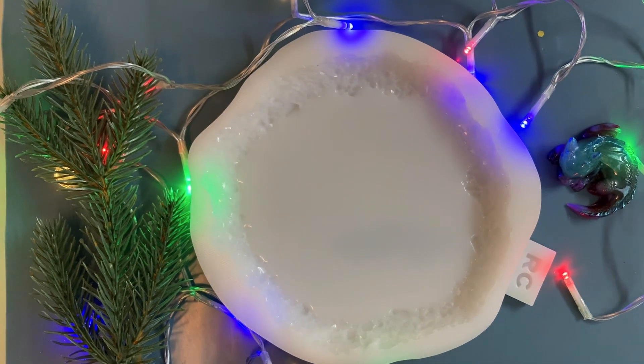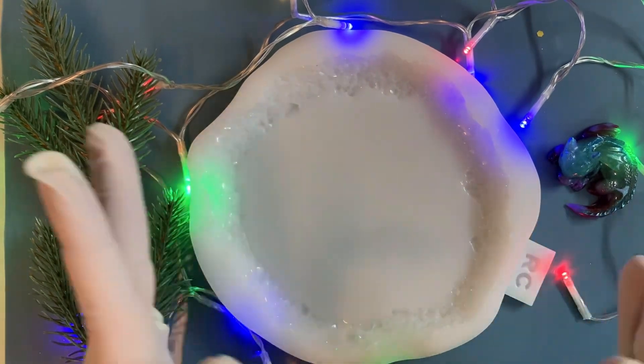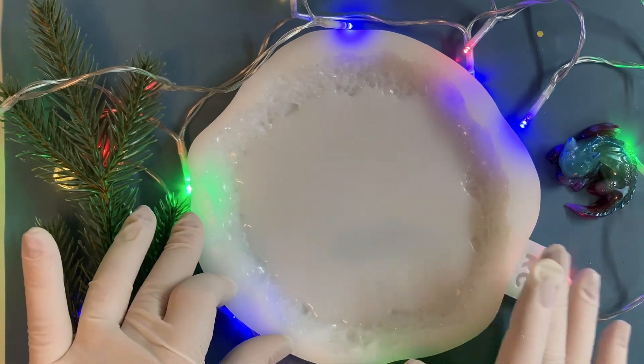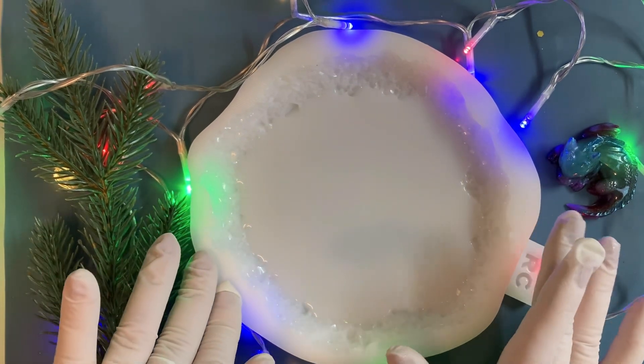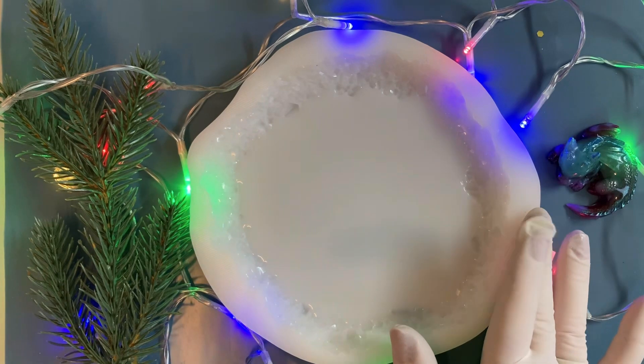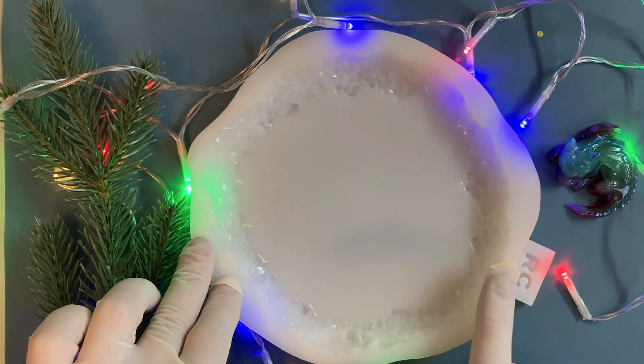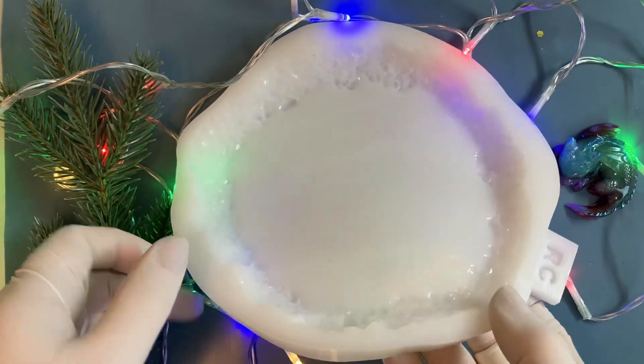Hello everyone, welcome to my channel Solo Epoxy Art. Today I am going to make a new technique, Cosmic Sky. I'm not sure how to say it in Dutch, but the English title is Cosmic Sky.